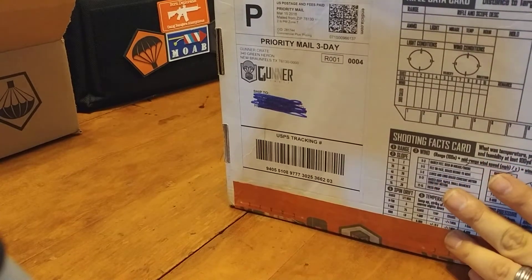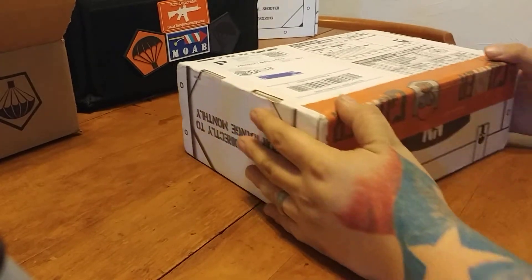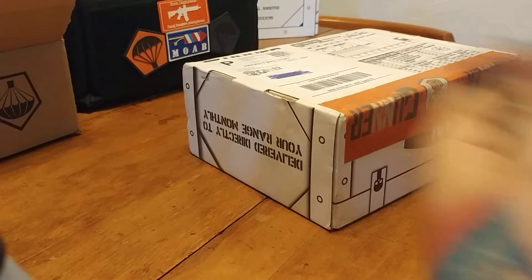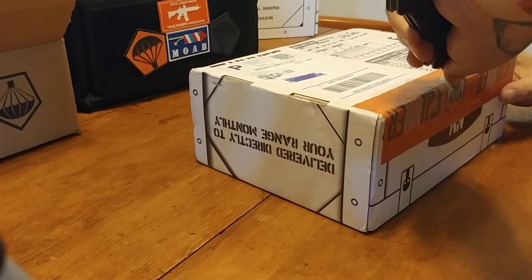This box is so heavy it kind of took a beating coming from the postal service. I mean, it's pretty worn out. As always, the Schrade blade. I have a hard time finding an edge to cut here because it just took a beating on the way here.